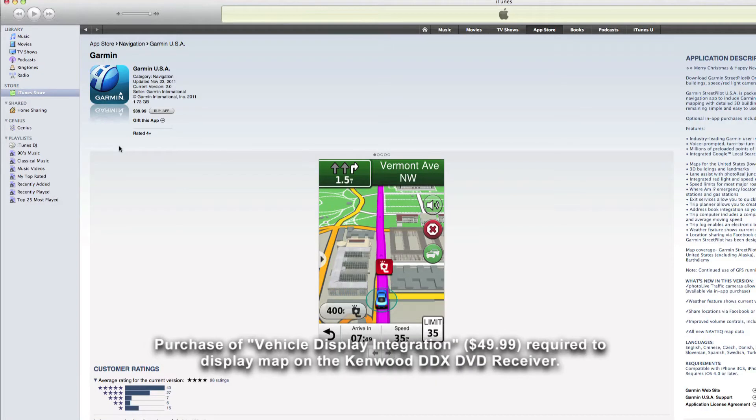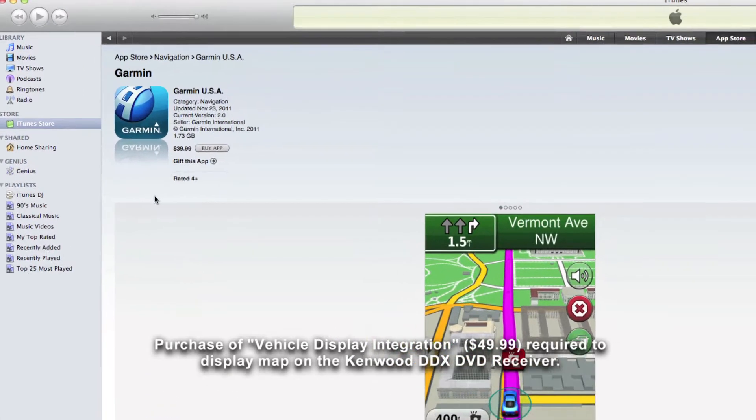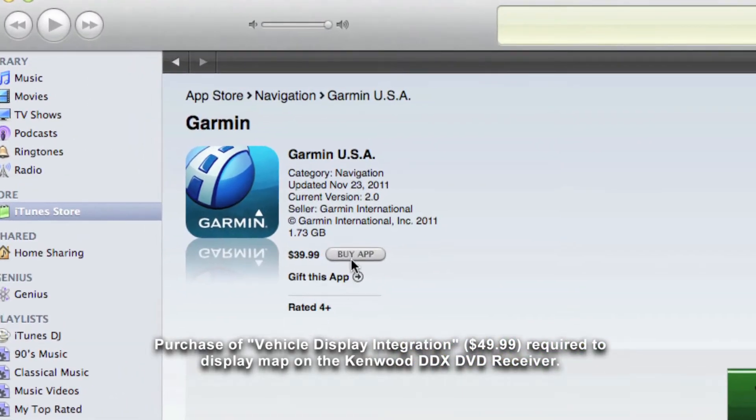This video shows how easy it is to use your iPhone and Garmin app for in-car navigation. First, you'll need an iPhone 4 or newer. On your iPhone, if you've not already done so, you'll need to purchase one of the Garmin navigation apps available from the Apple App Store.